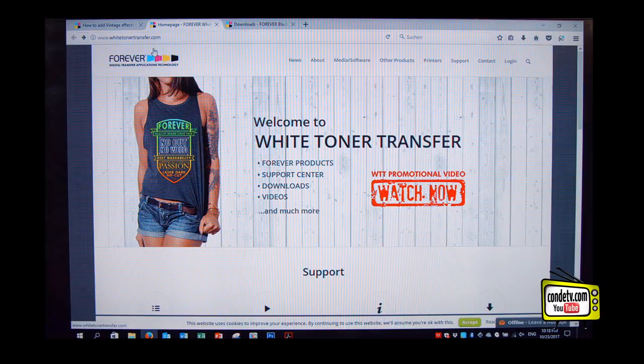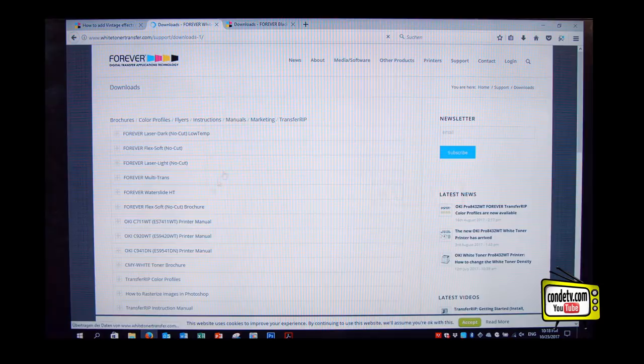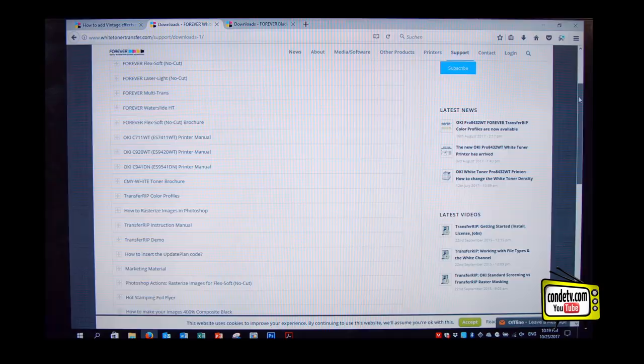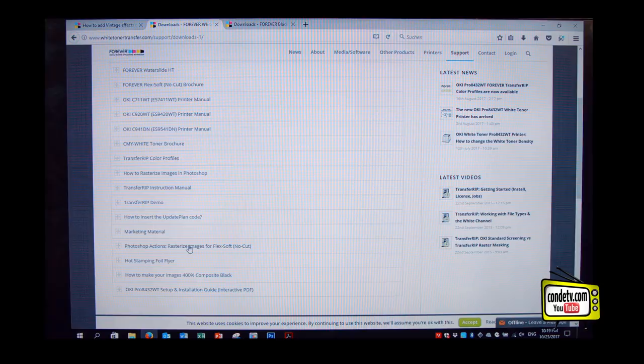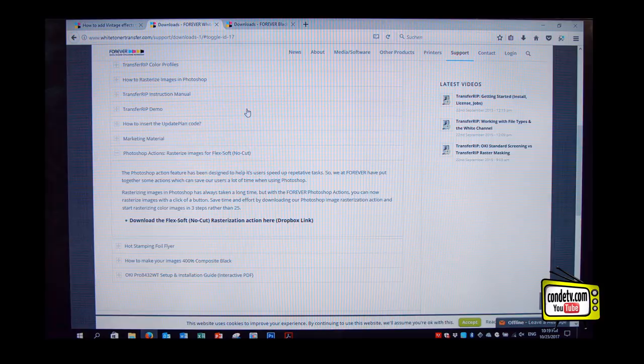So we're here in our web browser. I typed in www.whitetonertransfer.com, and this is the main screen. You'll find info about different transfer materials like Flexsoft, Transfer RIP, Laser Dark Low Temp, and so on, as well as a support center in the right corner. We go down to Downloads, wait a few seconds, and we find a download menu. In this download menu, there is also a Photoshop action script — how to rasterize images for Flexsoft No Cut. Click on the link and you are ready to rasterize images in just three steps: download it, double-click it when downloaded, and it automatically implements into your Photoshop version.